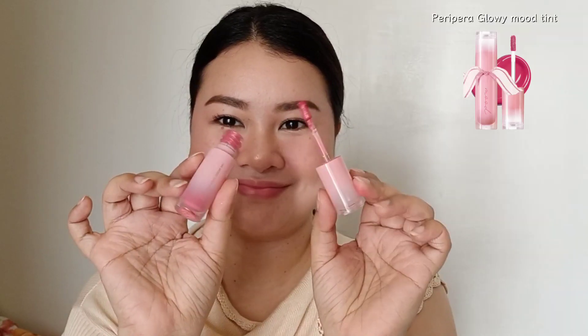For my lips, I like to keep the look monochromatic, so I'm applying the same shade as I used on my cheeks. But I want to add a little gloss and more color, so I'm applying the glowy tint, still by Peripera — it's a very, very beautiful color, and it gives the look a very juicy finish.